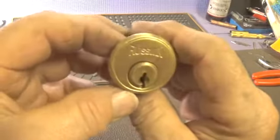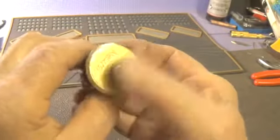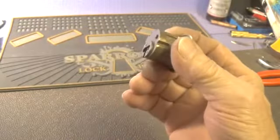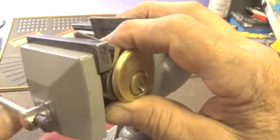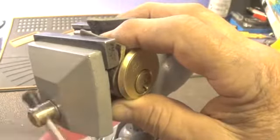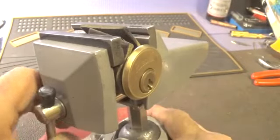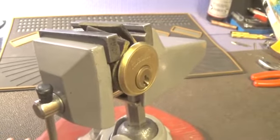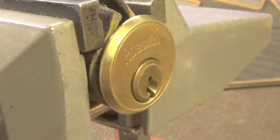Today I have a Rushman 6-pin from Trekmaster 30. We don't have a key for this lock but we don't need one. So let's open it up and really look at the pins. Trekmaster 30 said it had some ball bearings in it, and I've run across this with quite a few Rushmans in the past — ball bearings in the plug for the pins.